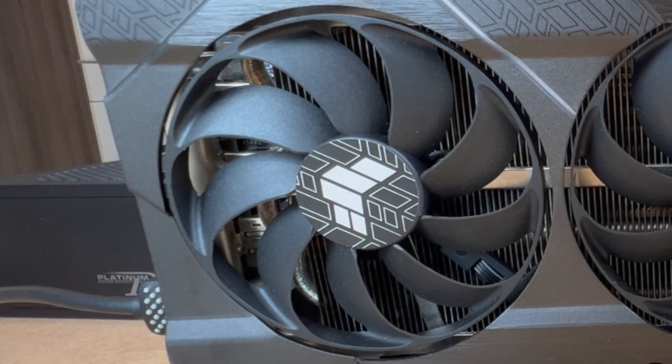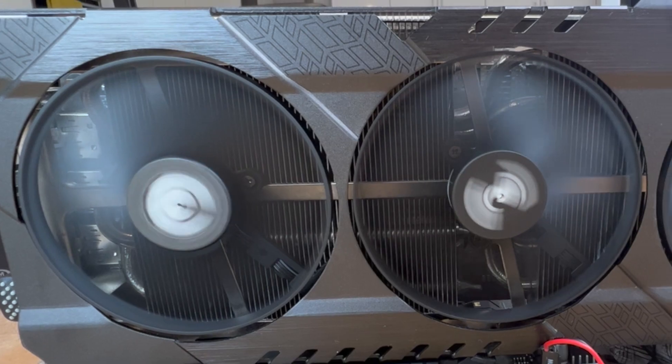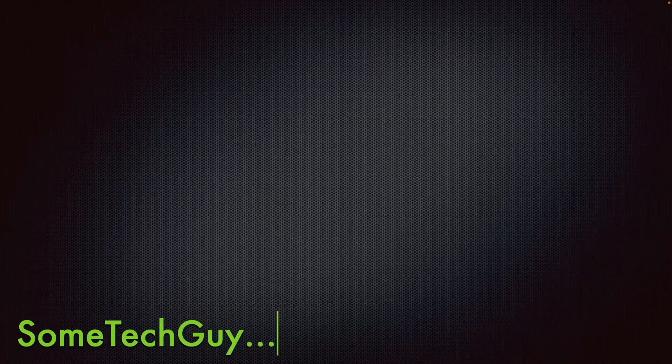And as always a big thank you for watching and I hope this helps you get your Asus TUF gaming GPU fixed with minimum fuss and cost. If this was useful I would really appreciate a like, or please do subscribe for more videos like these. And as always, see you in the next one.